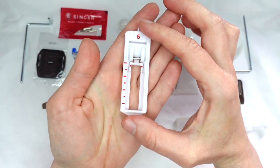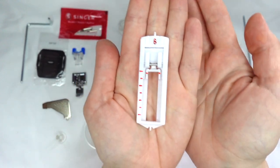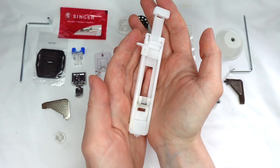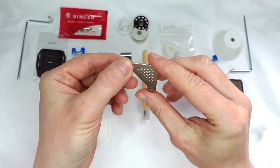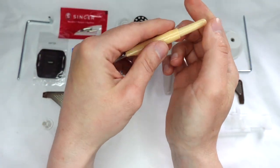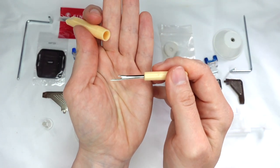You will also have a buttonhole foot. This one is for what's called a four-step buttonhole, and this is for what's called a one-step buttonhole. You will also have an edging guide, an L screwdriver for maintenance, a machine brush, and they usually have a seam unpicker hidden inside.